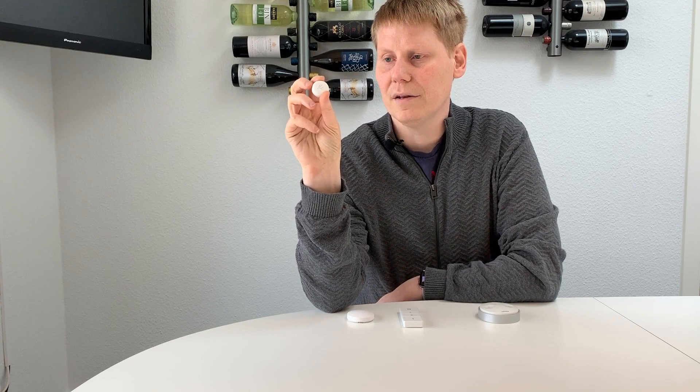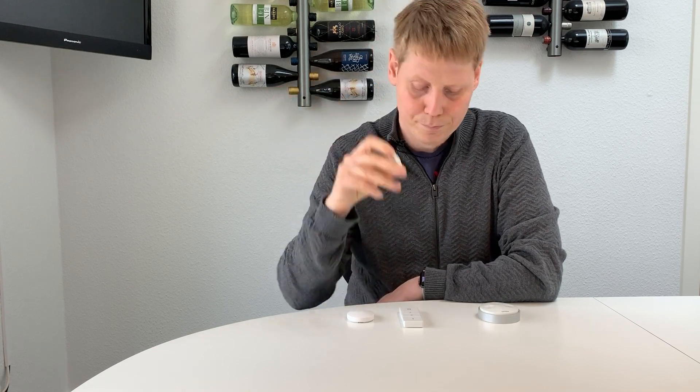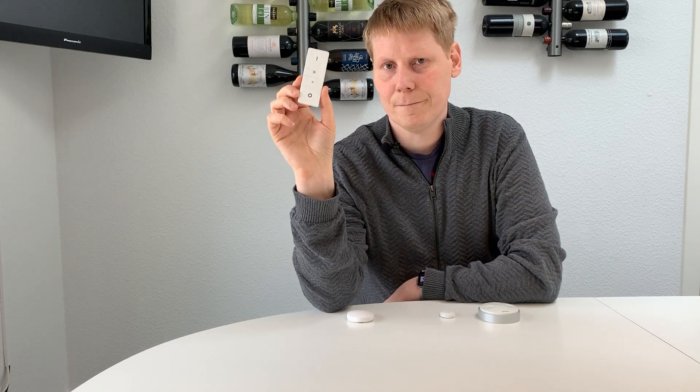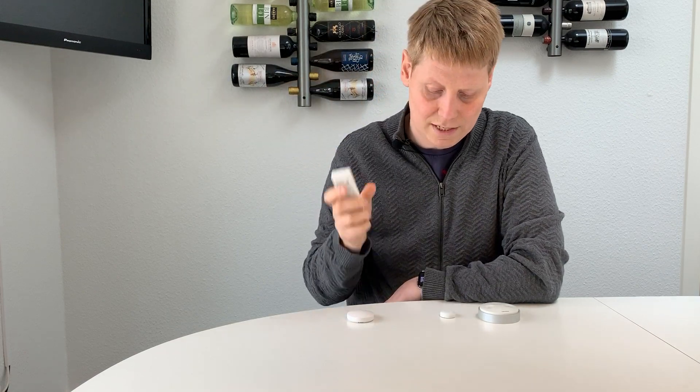The idea behind the FLIC button is that it has three different actions: a single press, a double press, and a press-and-hold, which you can define within the FLIC app. It's a very small and nimble button that can be placed pretty much anywhere within Bluetooth range. The third option I bought was a Philips Dimming Switch, which can also trigger scenes that you define within the Hue app. It's battery powered and somewhat easier to use.